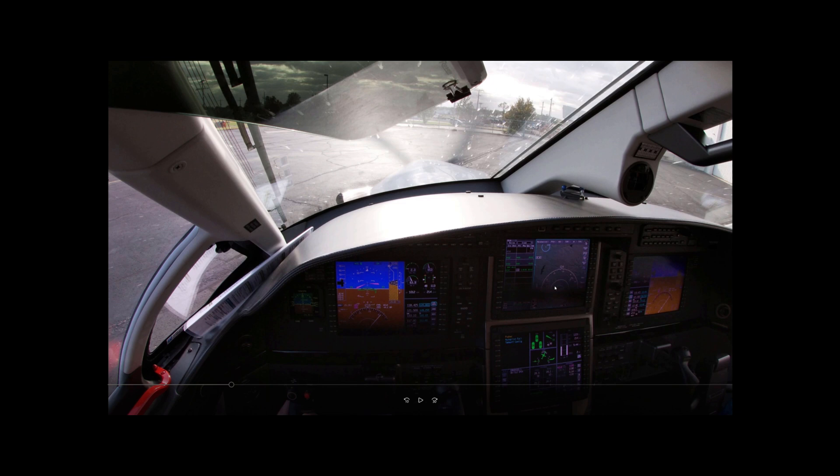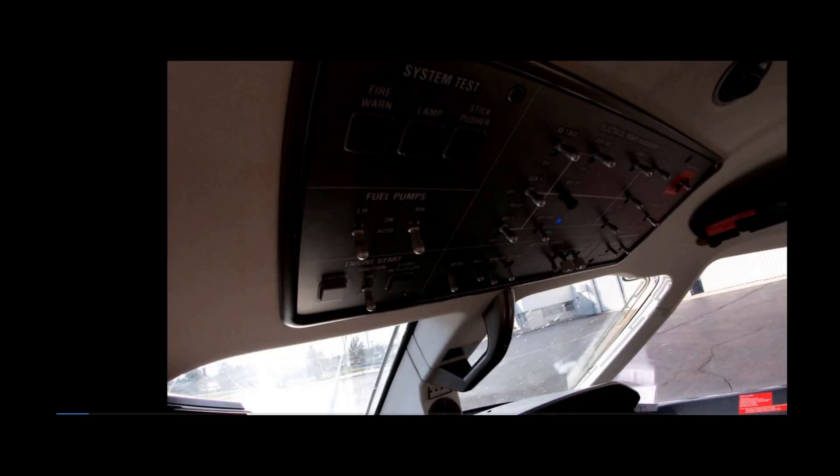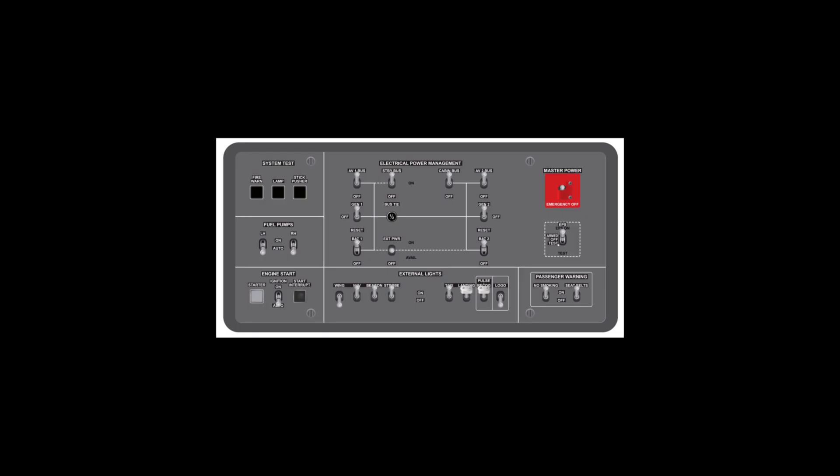We've got CPCS Channel 1 and our standby instruments — just enough to get us down to a runway and land. We've got 30 minutes of juice minimum; realistically a little bit more than that, but 30 minutes is guaranteed. When we first get in the airplane, before we've turned on any batteries, the standby bus, or anything else, we're going to come up to the overhead panel and hold this switch down to test for five seconds. This test enunciator is going to light up green, and we hold it for five seconds to make sure that light does not go out — that tells us our EPS battery is nicely charged.